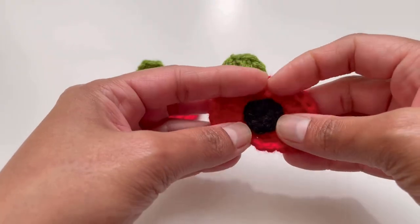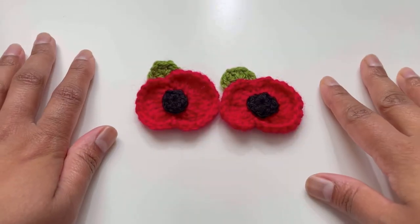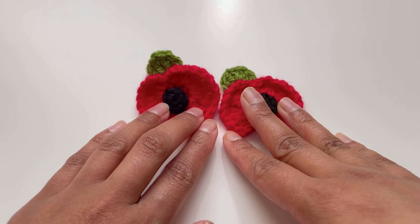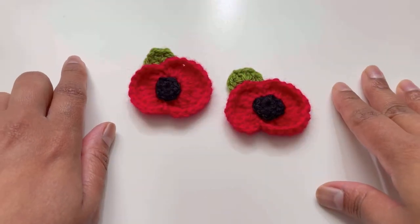Our poppy is ready! I hope you have liked my tutorial today. If you did, please like, share, comment, and subscribe to my channel. I will see you in the next video — till then, bye!